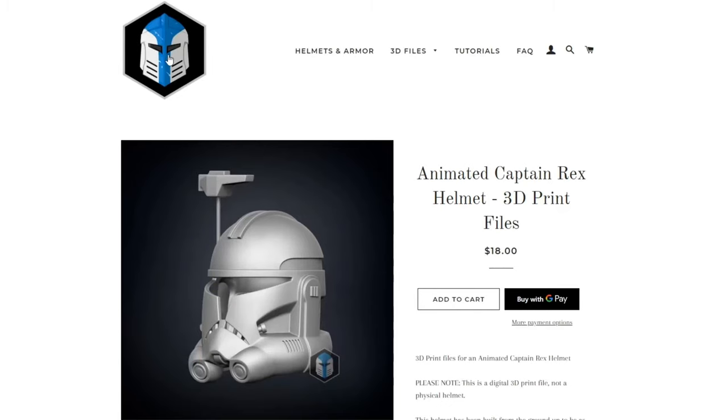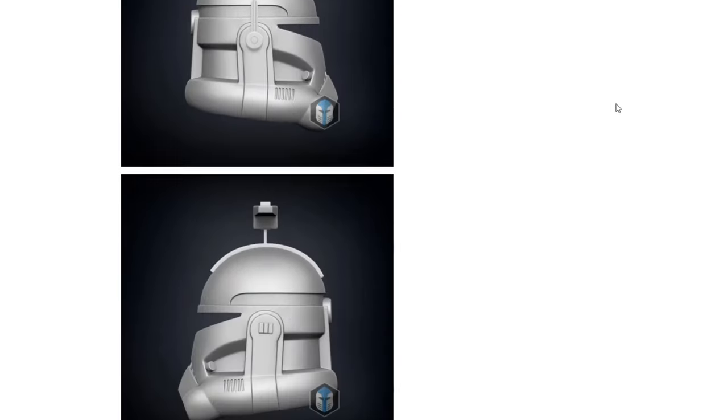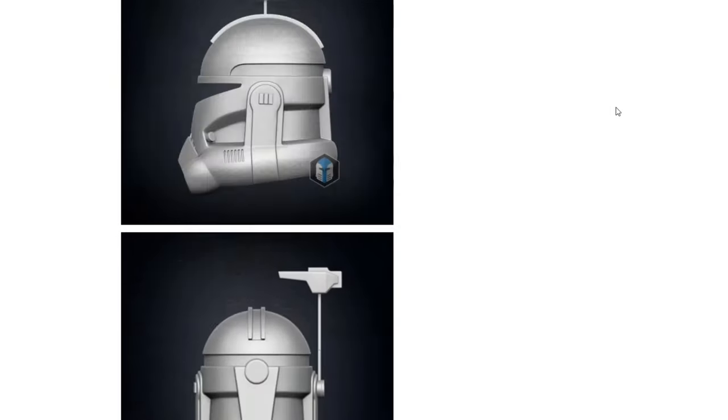Hey everybody, welcome back to my channel. I'm Vault Fox and today I'm going to show you how I 3D printed and finished up my Captain Rex helmet. I got my helmet file from Galactic Armory and I will link it down below in the description. He has really reliable prints and I always tend to go with him for any of my clone builds.